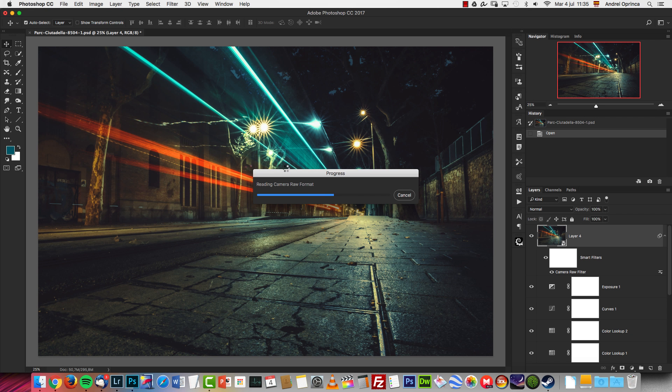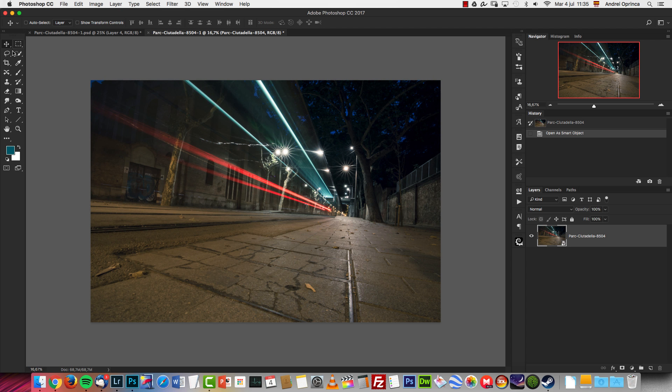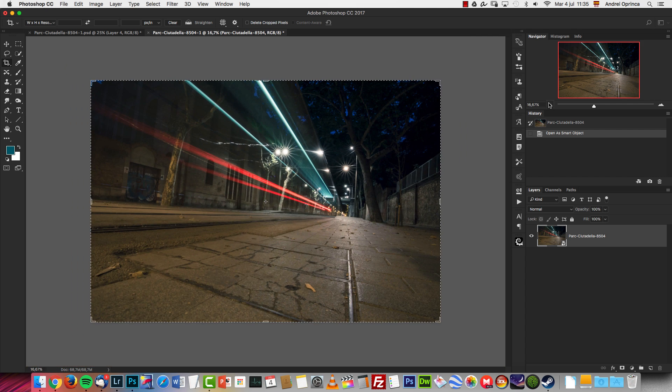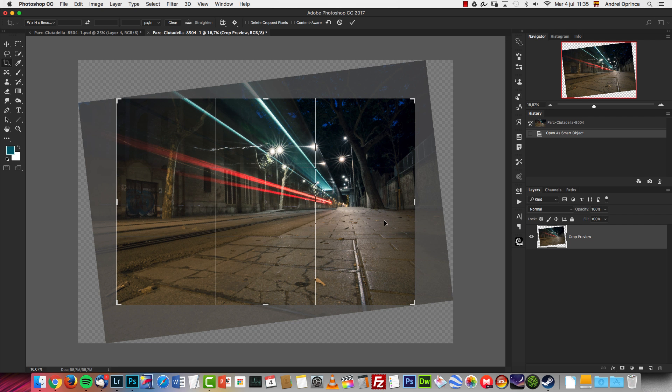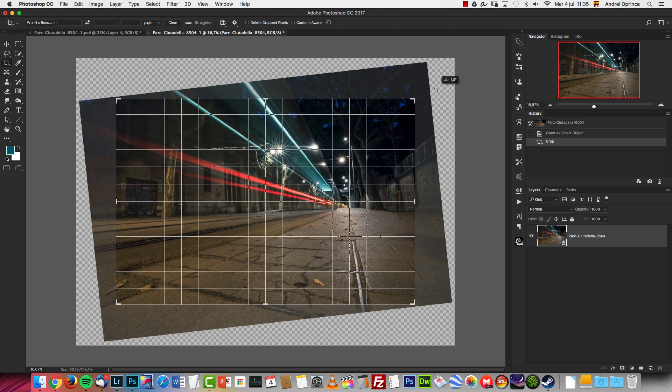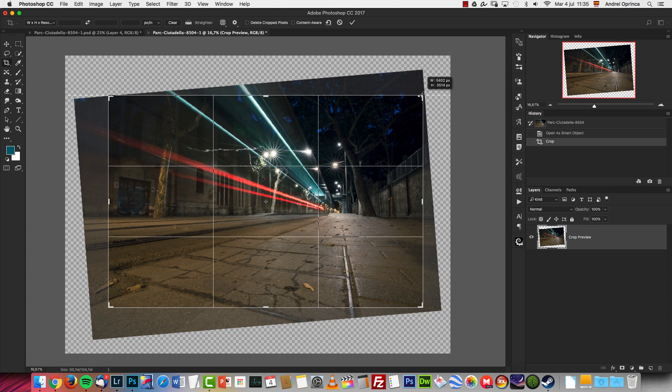I'm going to open it as a Smart Object by pressing the Shift key and clicking Open Object. You can see the picture is not straight — not even close — but I'm going to straighten it here in Photoshop because I don't like how it works in Camera Raw. Let's see how that looks.